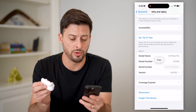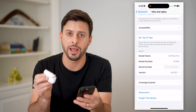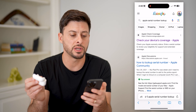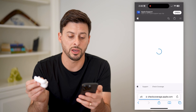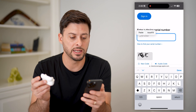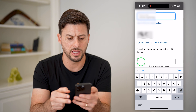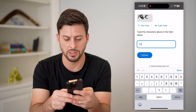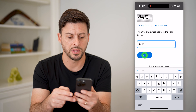I can just tap and hold and then hit copy if I want to check this on Apple. Let's open up a web browser — I just typed in Apple serial number lookup — and I'm going to go to the check coverage page. All I have to do is paste in this specific serial number and then type in the CAPTCHA code, which is FC6FC, and hit submit.